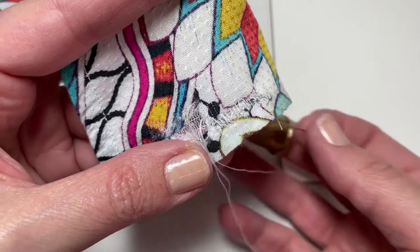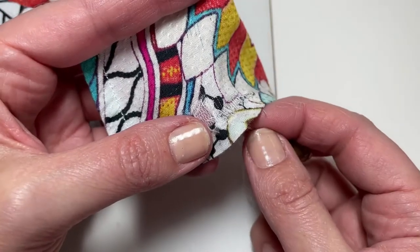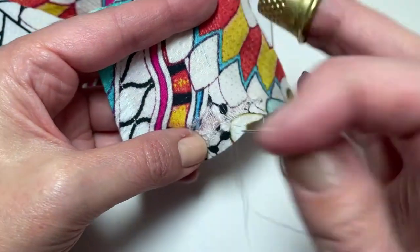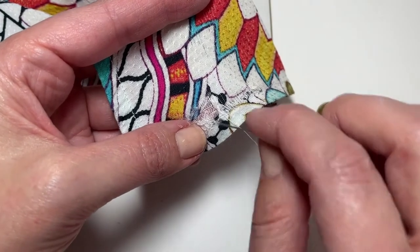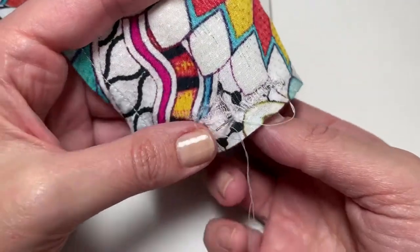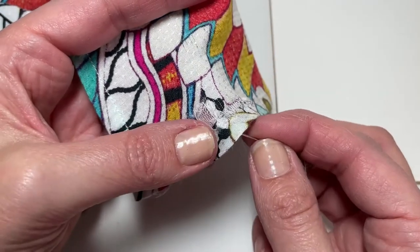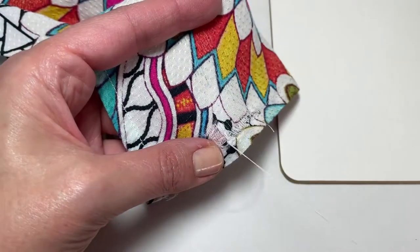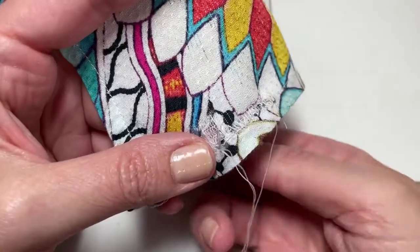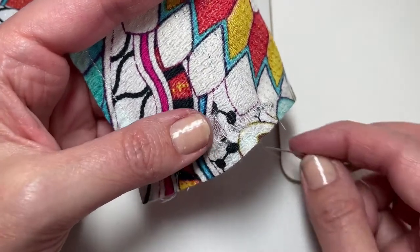Going about halfway down through the interfacing — as you can see, we're going through the interfacing. I'm going to come back up through the interfacing but not in the exact same place, move down a tiny bit, then grab the bottom thread and go back in. I'll repeat this process to patch over the hole — this is why we need the interfacing, because we need something to attach to in order to cover it up.